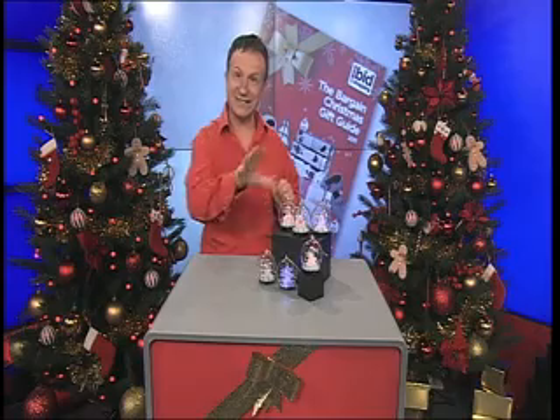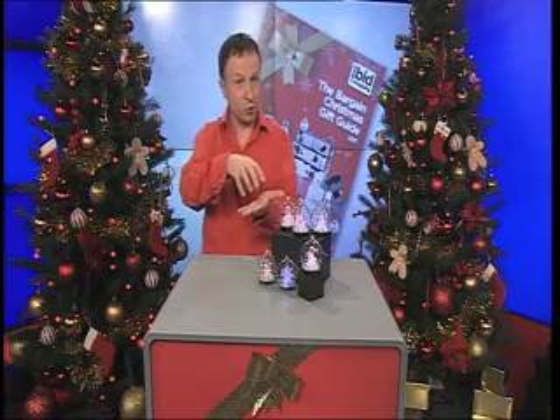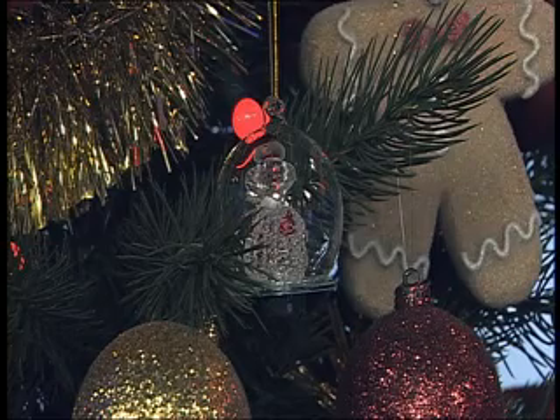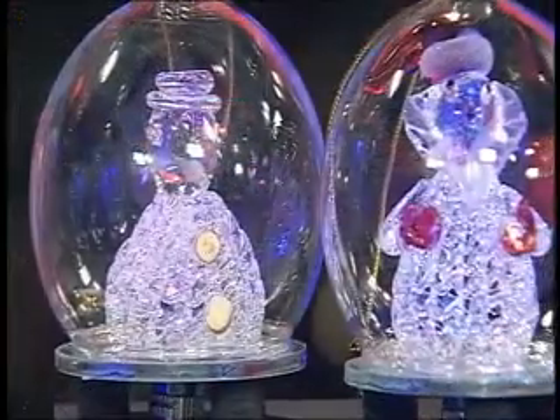You'll notice that ours are actually standing up. You can use them as individual ornaments, or you can hang them from the Christmas tree. Our one here is gently just glowing the different colours. There's the snowman one, which is quite beautiful, just encased in a fabulous finish.